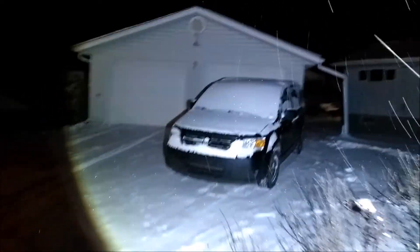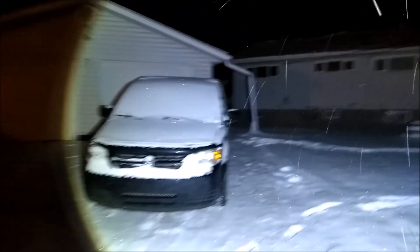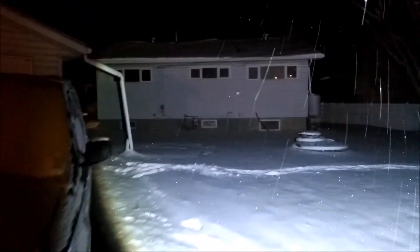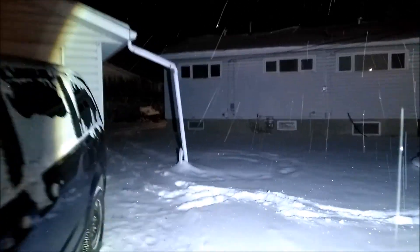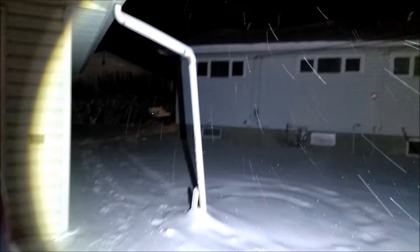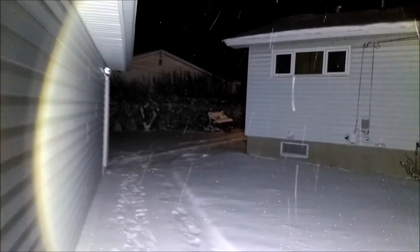Well, it's really only about minus 18 or 19 right now — it's supposed to get way down. Since I don't have gloves with touchscreen fingertips, I've had to do this bare-handed, so I'm frozen and I've got to go inside. Check you next time, guys.